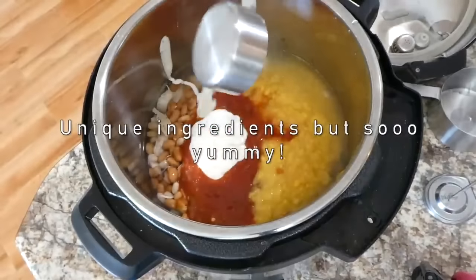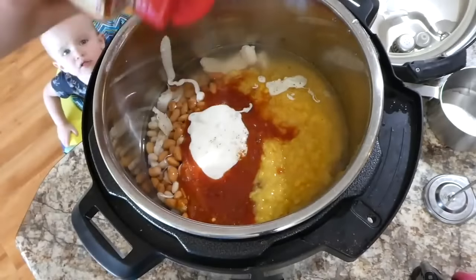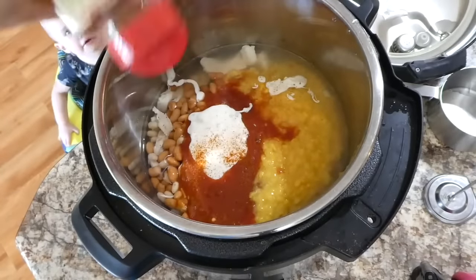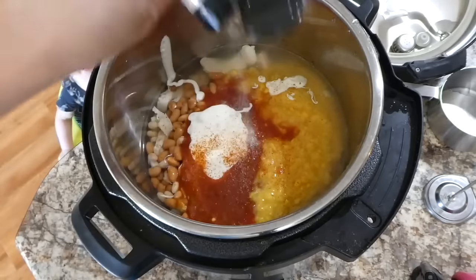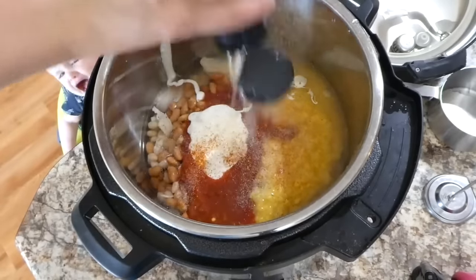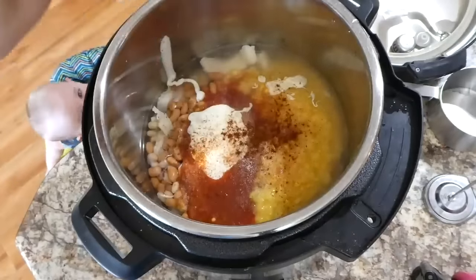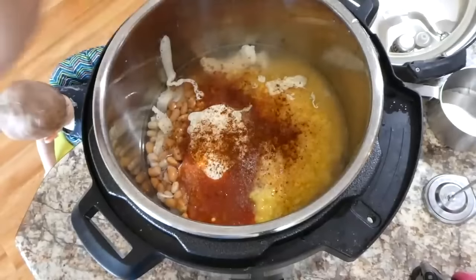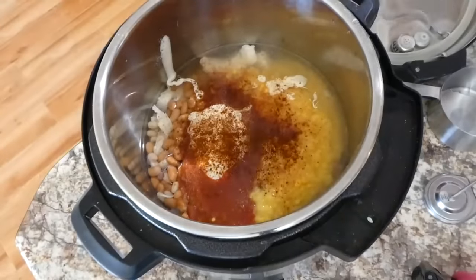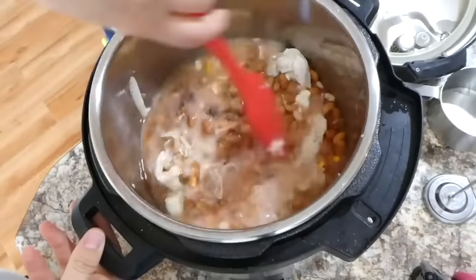For the ranch dressing — I know it's a weird addition — you're adding in a third cup of creamy ranch dressing. This makes the recipe super delicious and more flavorful than other recipes. Then I'm adding a sprinkle of cayenne pepper, onion powder, and some chili powder, and mixing it all up.